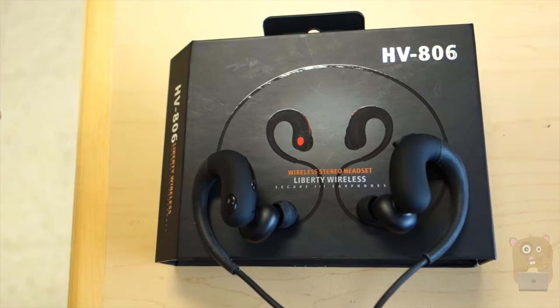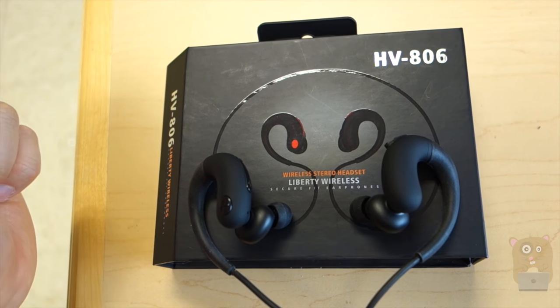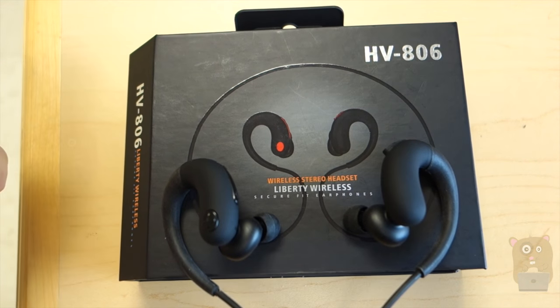Thanks for watching this review of the Liberty headset, model HV-806. If you guys have any questions, comments, or suggestions, feel free to contact me. Thanks for watching Oka Hamster. Bye.